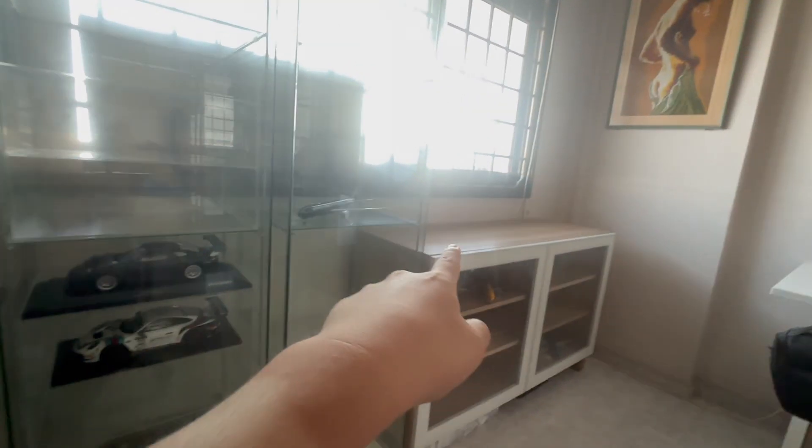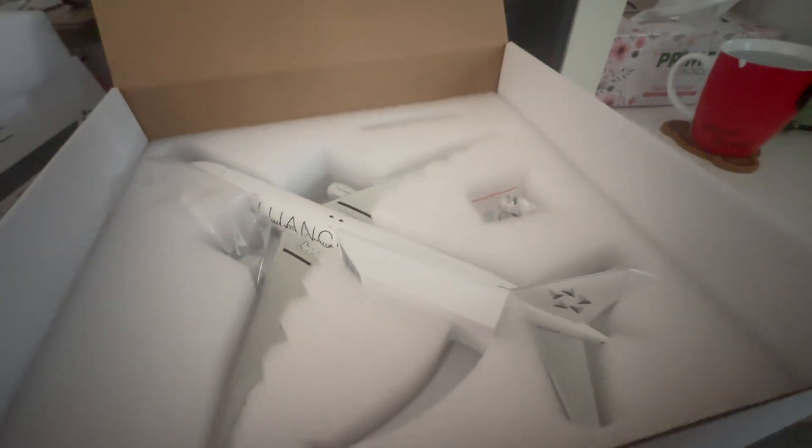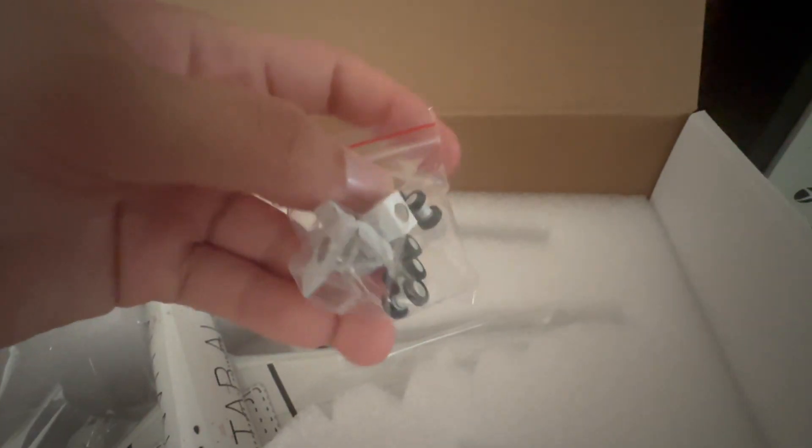Now let me unbox the model. Inside, Inflight 200 provides foam packaging protecting the top of the model, along with a display stand for flight mode, a very nice keychain — which you don't really get nowadays — and the landing gear components, allowing you to display the aircraft in either gear-up or gear-down position.